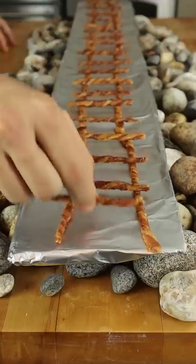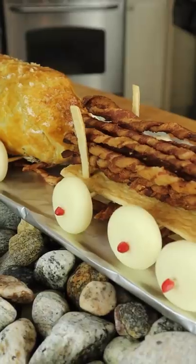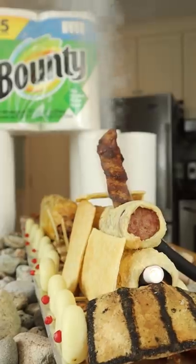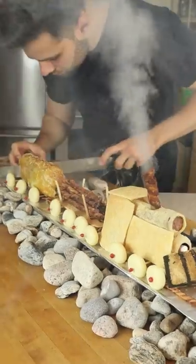Twisted bacon train tracks, Wellington, twisted bacon lumber, sausage roll engine, bounty mountain — in the rear view mirror, zero horsepower, but extremely tasty.